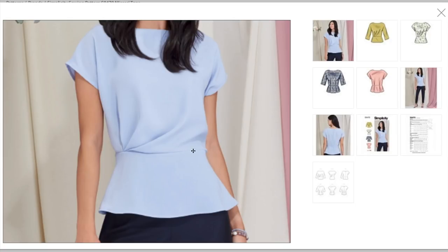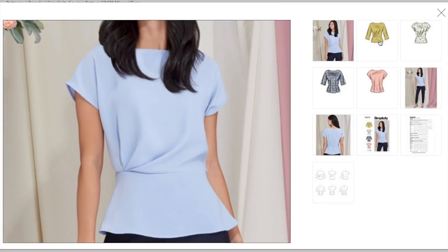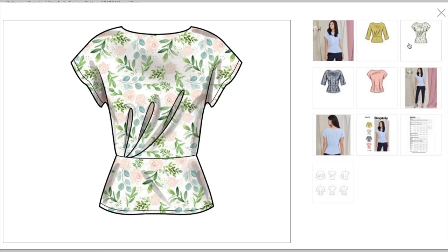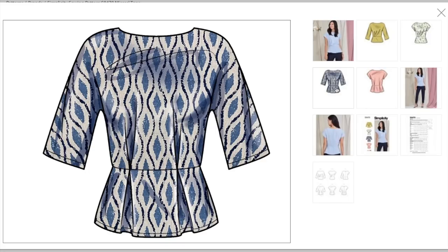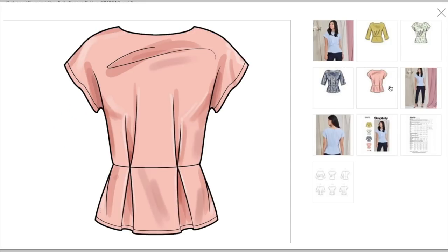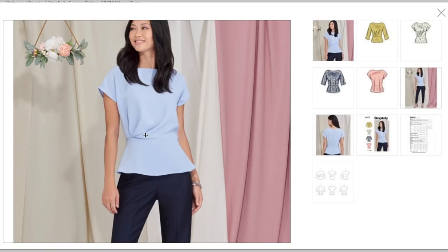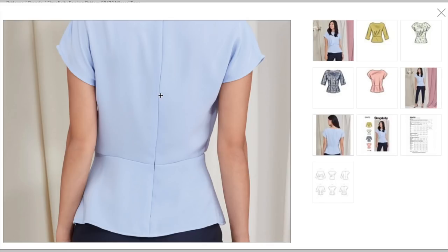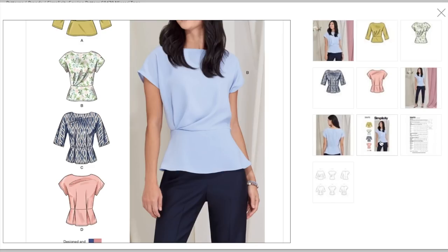We do have a full-on waist seam, and then our options are either this little tuck situation — I think that's a grown-on sleeve with a baby hem, hard to see the neckline because her hair is covering it. That's the longer-sleeved version with pleats, and it looks super sweet in a print. Or you can do these inverted pleats. Here's the short-sleeved version. So two sleeve lengths, two bodice tuck options, and everything has a center back zipper. It looks like they made it in a little silky type of fabric — really pretty.